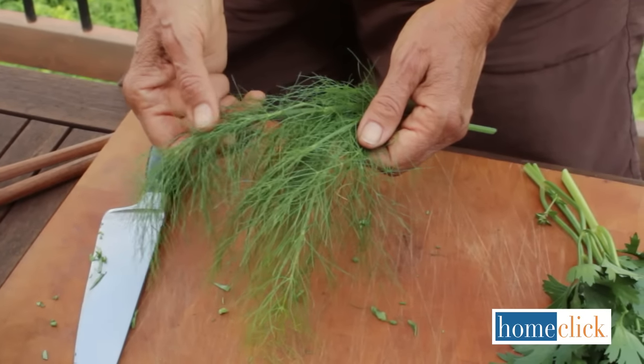The bulbs are wonderful braised with fish or meats, or roasted with other vegetables. The ferny foliage can also be added to salads.